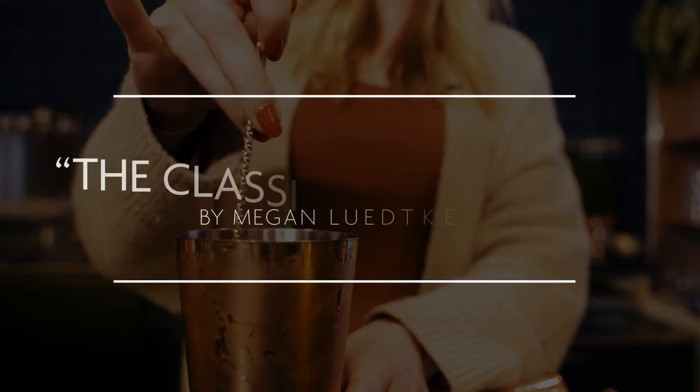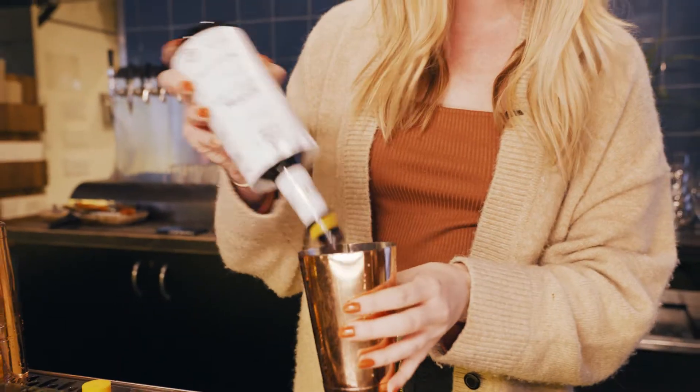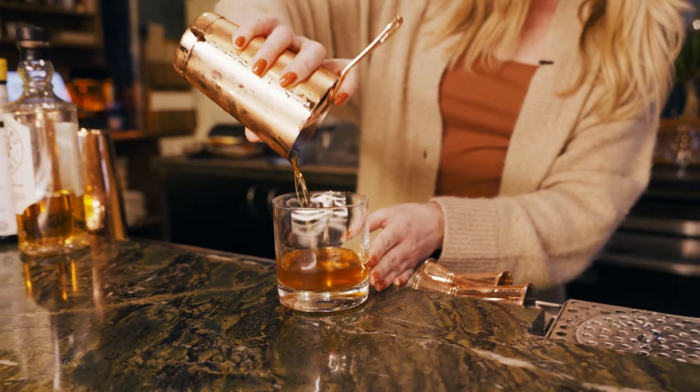My name is Megan Lidke. I'm the bar director for five different bars in the Twin Cities. I'm definitely a purist when it comes to cocktails a lot of the time, and the old-fashioned is so popular I think just because it's so delicious and beautiful when you get it right, when it's balanced.